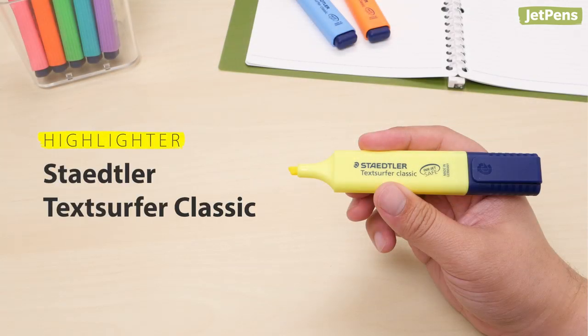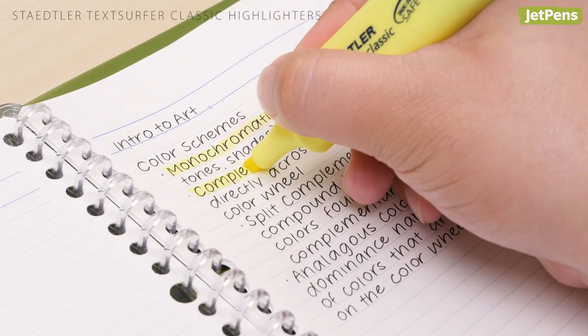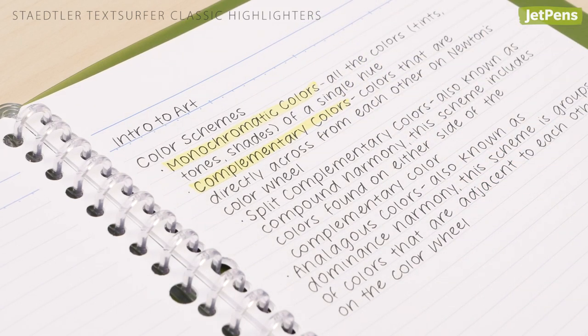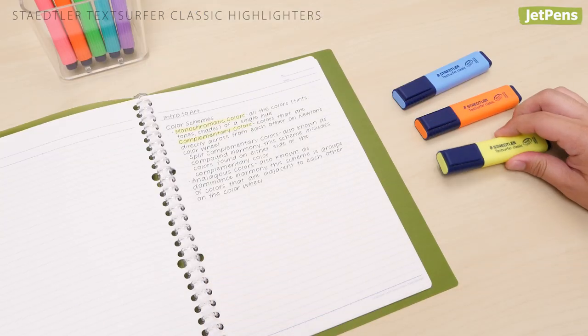Highlighter: If you do a lot of highlighting, we recommend the Staedtler Text Surfer. These chunky highlighters have a huge reservoir full of quick-drying ink. Plus, they won't roll away if you happen to take a power nap.